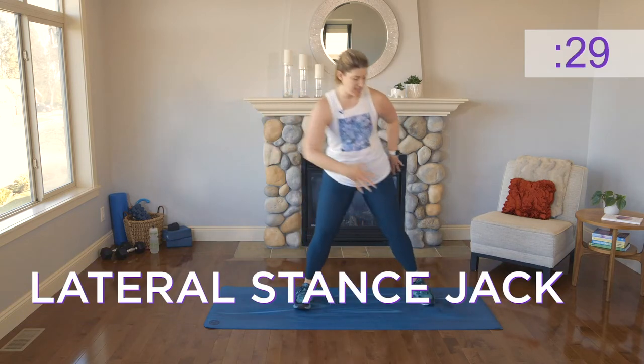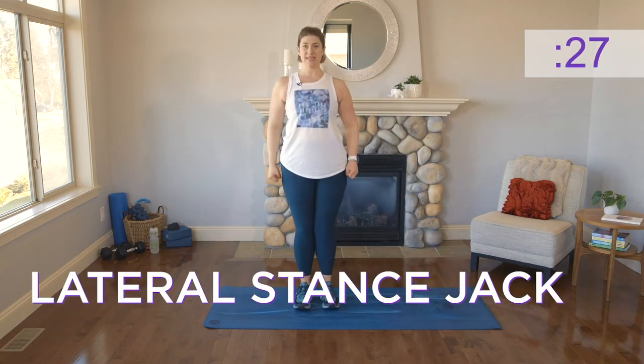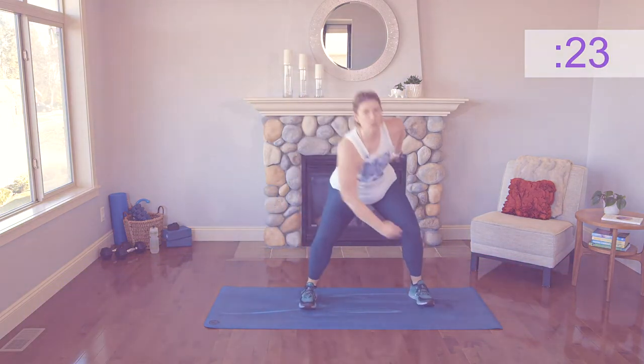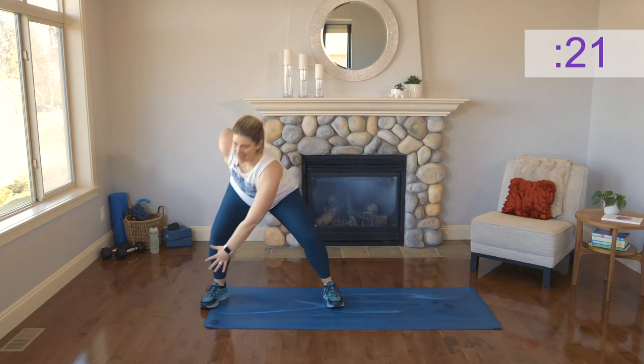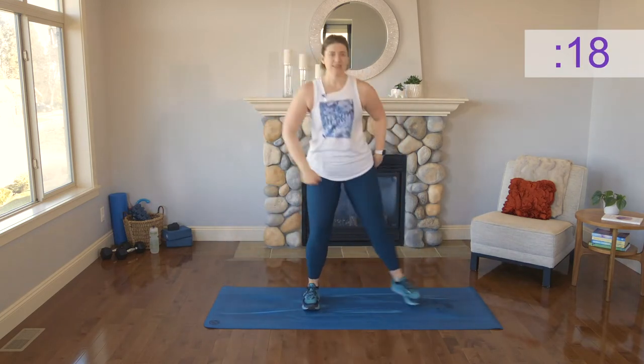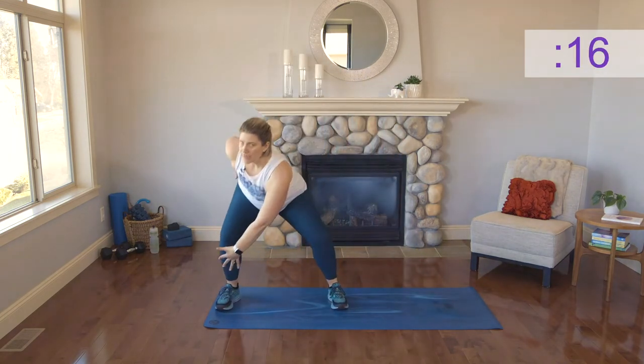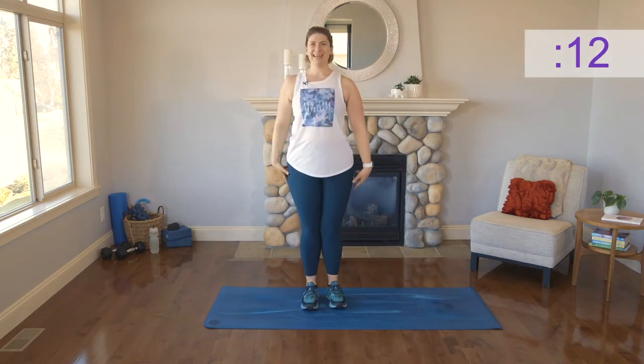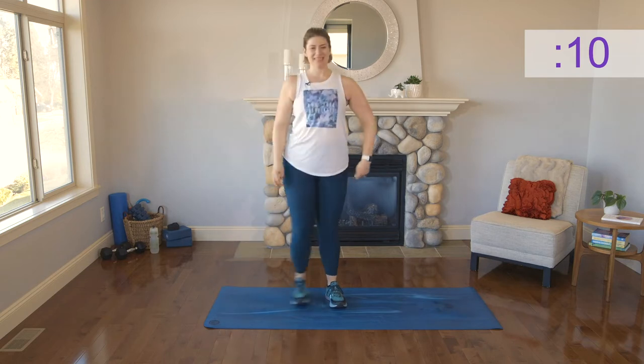Transitioning to our lateral stance. Big step over and then together — big step over and then together. Keep breathing. We're kind of sinking into that squat, opening up through the hip joint, creating some more mobility, warming things up.